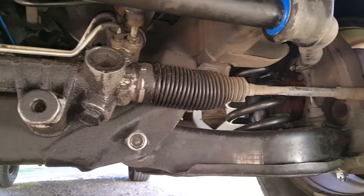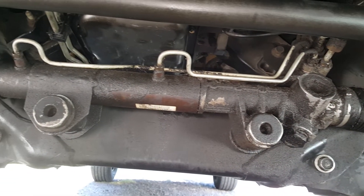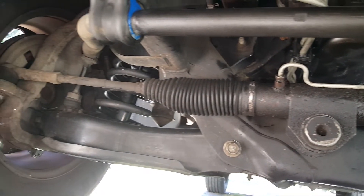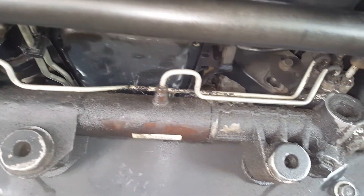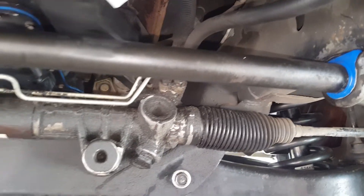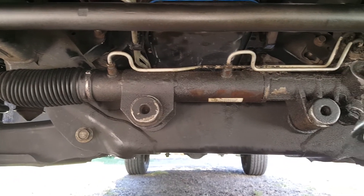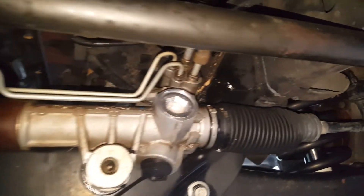This rack and pinion has close to 215,000 miles on it. It's been leaking for some time and you have to add fluid occasionally. We're going to clean this up a little bit before we get started — probably take it to the car wash, it's really caked on with dirt and everything. And so after we clean that off, it looks a whole lot better.